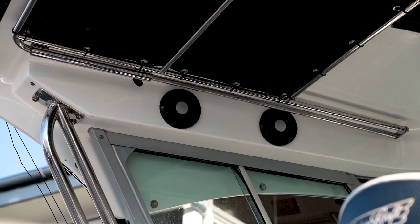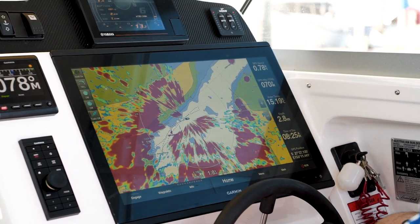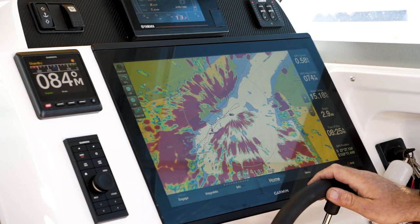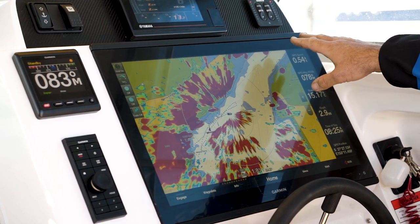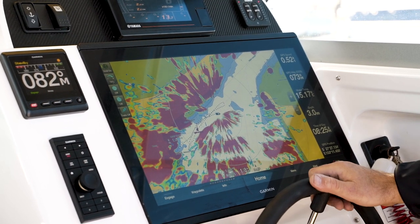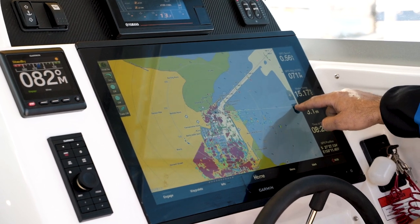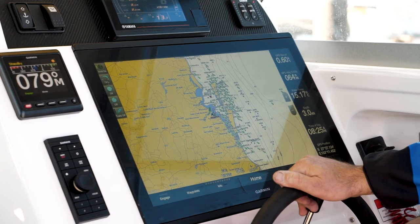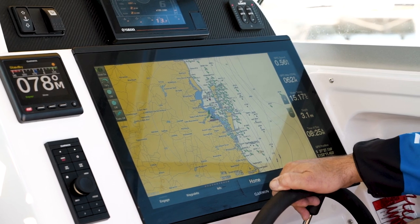On the 22-inch here at the main helm, we've got the radar overlay. This is Garmin's 120-watt 1224 with a four-foot open array bar. We have two benefits here: collision avoidance — we can see some markers showing up — and the second main feature is weather detection. We've got long-range weather, with 96 nautical miles we can check, and we can actually see any weather fronts coming through.